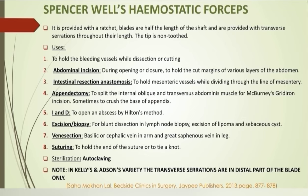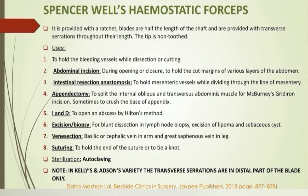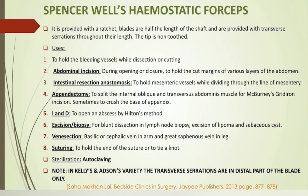They are used in appendectomy to split the internal oblique and transversus abdominis for McBurney's gridiron incision, which is a muscle-splitting incision, and sometimes to crush the base of the appendix. The forceps are used to open the abscess cavity by Hilton's method — an opening is made into the abscess cavity with closed sinus forceps or a blunt hemostat, then the blades are opened, allowing the pus to come out. During excision of a lump, the forceps are used to dissect out the lump from surrounding tissue. They are used in venisection for holding the vein — the veins used are the basilic and cephalic veins in the upper limb and the great saphenous vein in the lower limb. During suturing, the forceps can be used to hold the end of the thread or tie a knot, especially when the length of the thread is small.